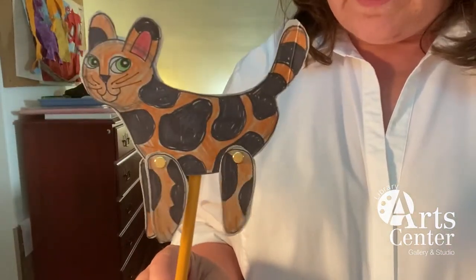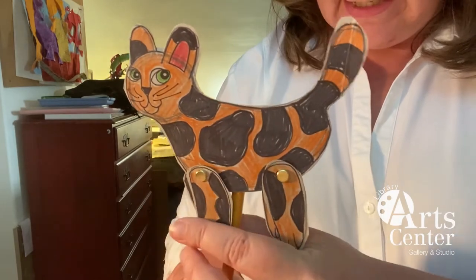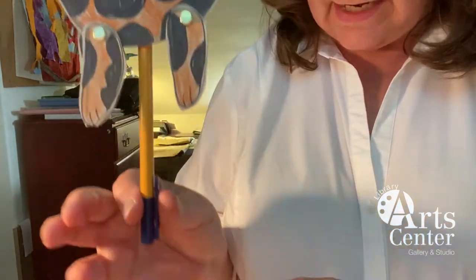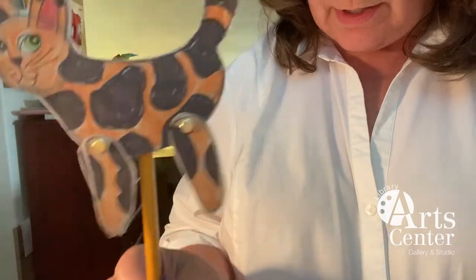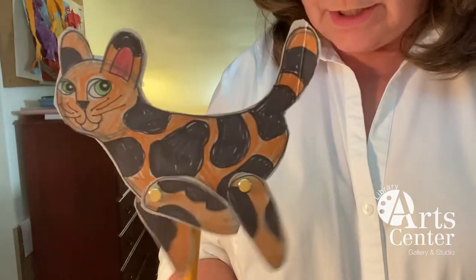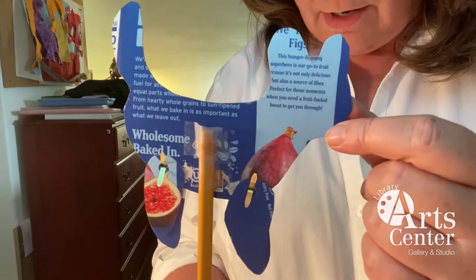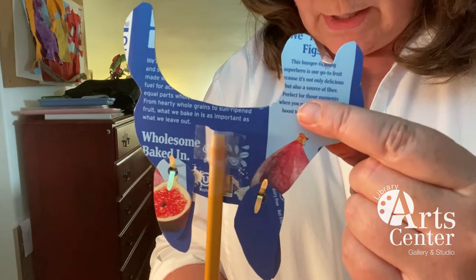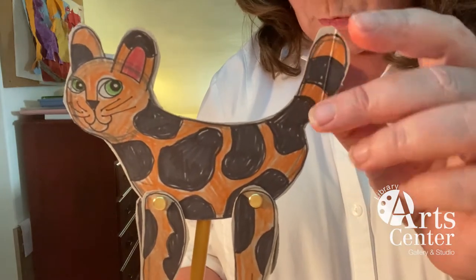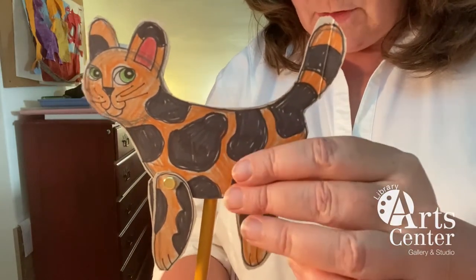Today's project is going to be this little cat with movable legs. You can see here's one leg, two legs, there's a third leg and a fourth leg, and I have attached this cat to a stick. This actually is an old used-up magic marker so that it winds up being a little puppet that I can have running across a stage. This puppet is made from a piece of cardboard that I cut from an old cereal box, and you can use a cereal box or any other kind of lightweight cardboard, cardstock, an old file folder — lots of different options.